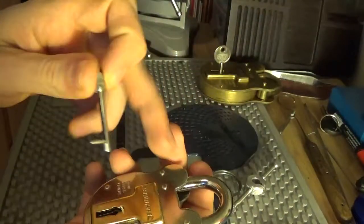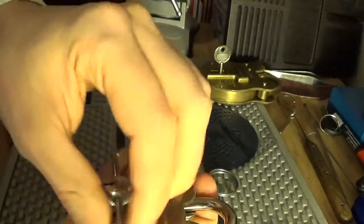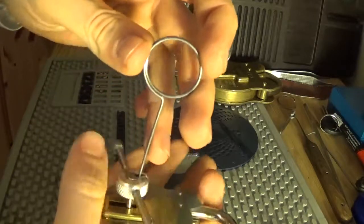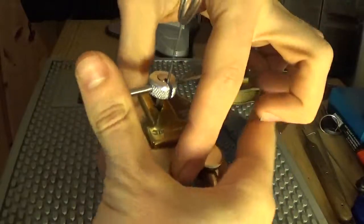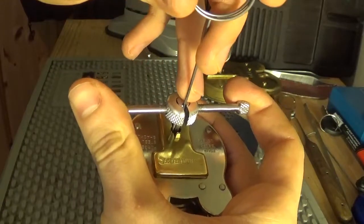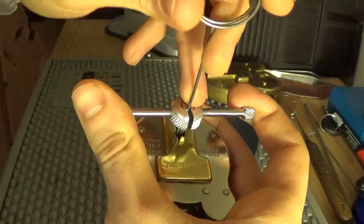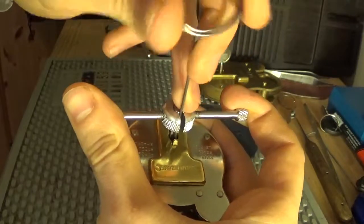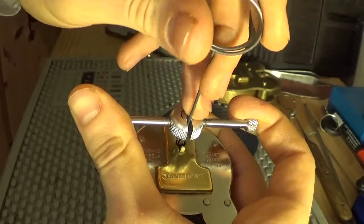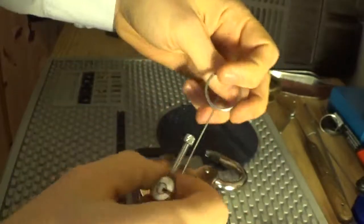Take the short post and touch the tensioner. Take the longer wire, turn that round, and apply some tension, then start to pick. I'm starting from the front — one, two, three, four — working through each lever.